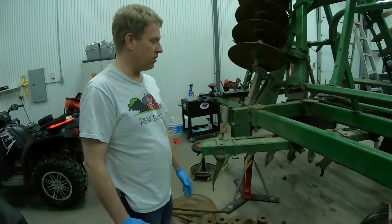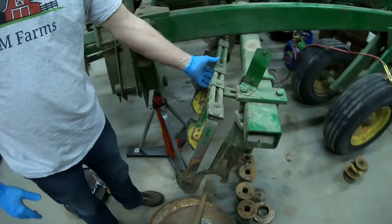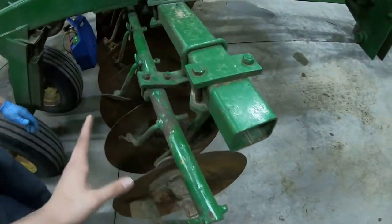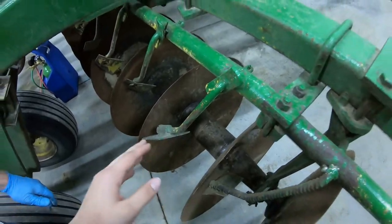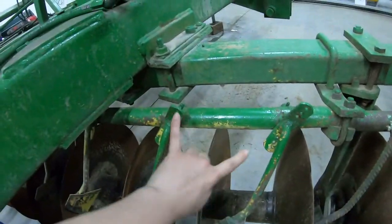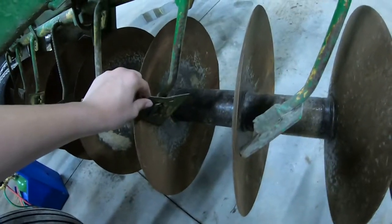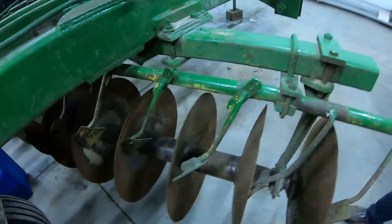One problem we had is our scrapers, which is what we're going to work on now. Today's job is to take this scraper bar off completely and make it like the front scraper bar. The previous owner has modified the front one — he welded on scraper arms. These are the original scraper arms, the contouring flexible ones. The ones on the back are the rigid ones, which means they don't follow the contour of the disc. A spring is supposed to attach and pull them so they hit flush on the disc, keeping tension. This flexible design lets them ride along the disc.